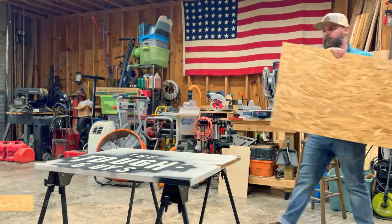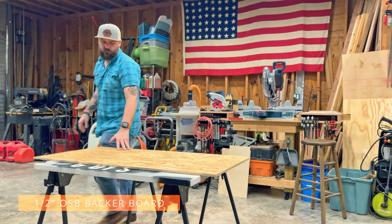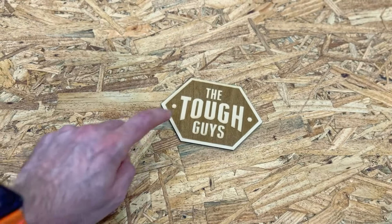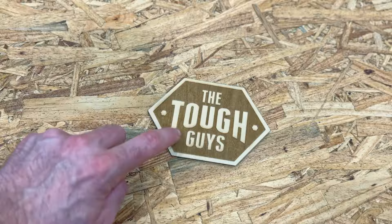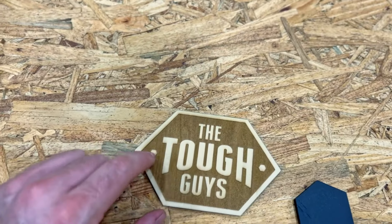Here is the backer board we're going to use — this is going to be the background of the sign. Using this little sample as an example: this wood texture will be the dark section and our black pieces that we've created are going to be the lighter tones on top of it.